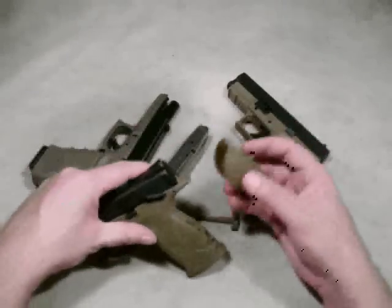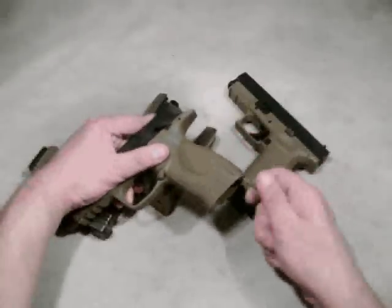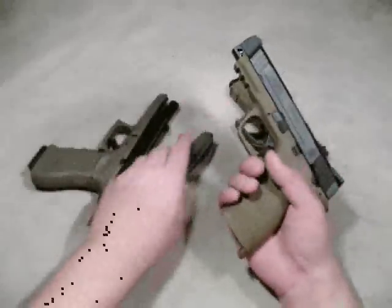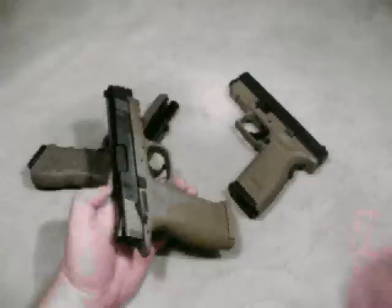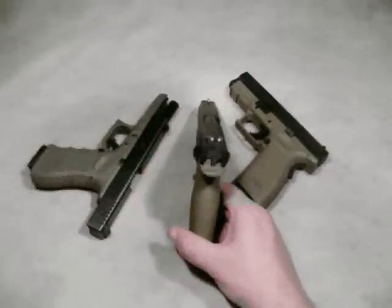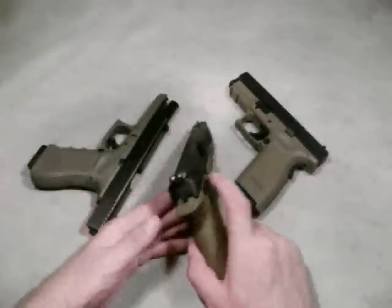It has removable backstraps — this is the medium size. There's one with a reduced swell and a larger size with a much larger swell. Really handy, especially if other people are going to be shooting your pistol. Going from small to large is almost like shooting a different gun. One of the reasons I bought one of these myself is that you can remove the backstrap and replace it with a Crimson Trace laser, which is actually a little smaller than the Glock laser. I would need to do some work on the safety if I were to get that option.